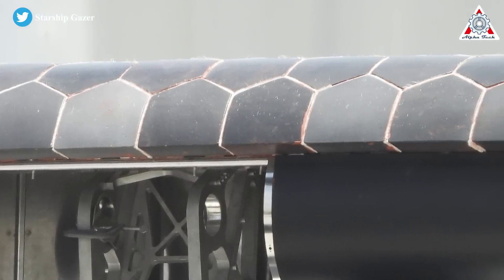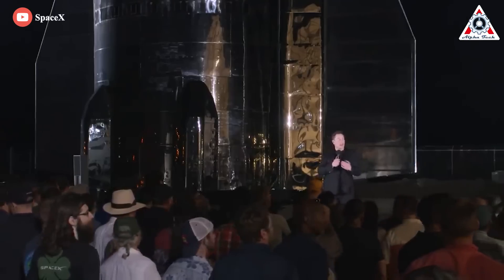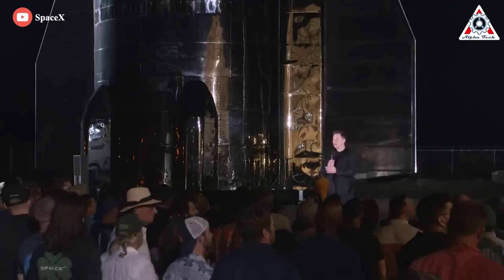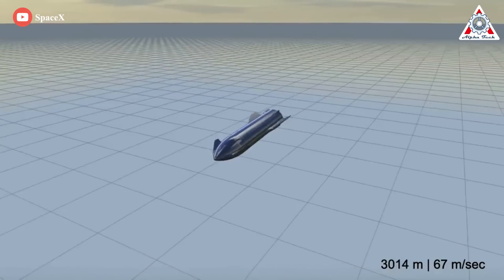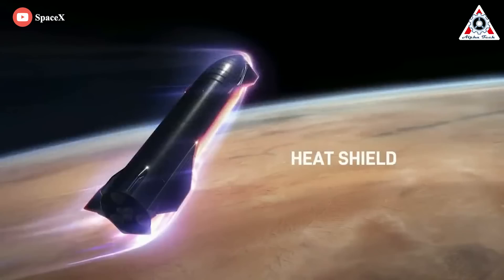Are you curious why the heat shield is hexagonal? Elon Musk explained that the hexagon is a great shape because it offers no straight path for hot gas to accelerate through a gap, which reduces the hot air acting on the ship. It's an innovation that no other company came up with before.